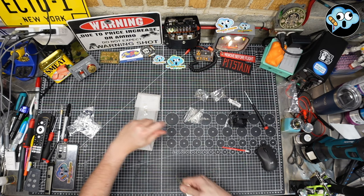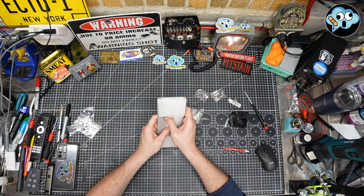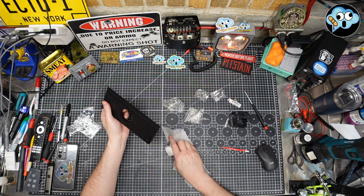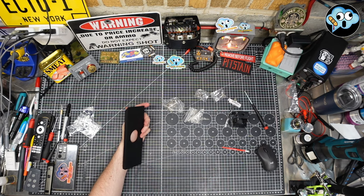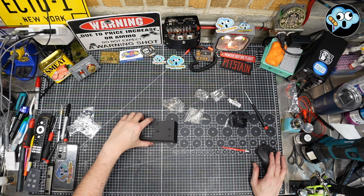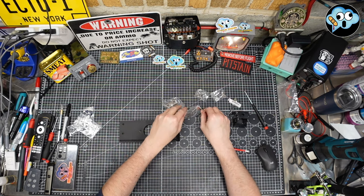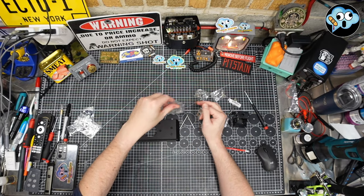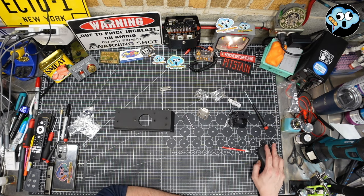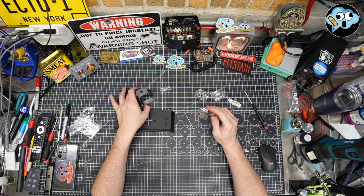Make sure you check these plastic end caps for bracket trees before you chuck them in the garbage. We've got all these pieces laid out. There's another hole here — I wonder what that's for.